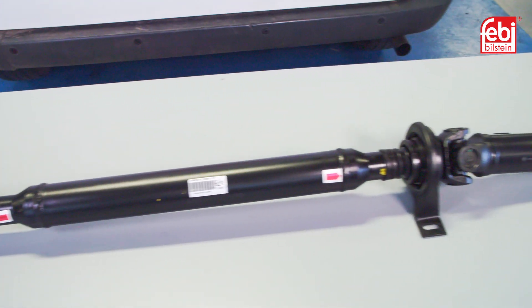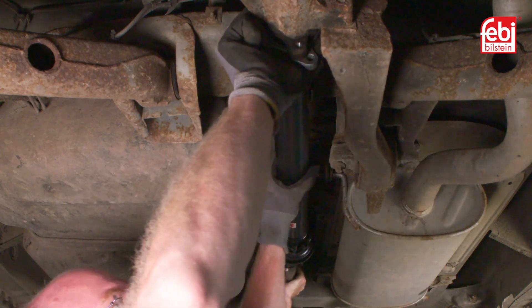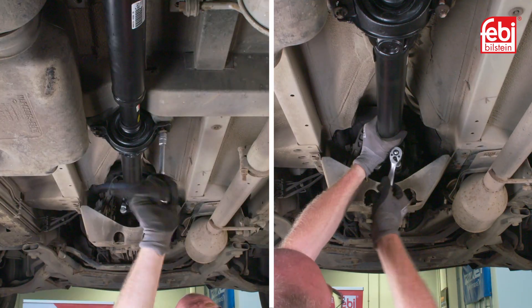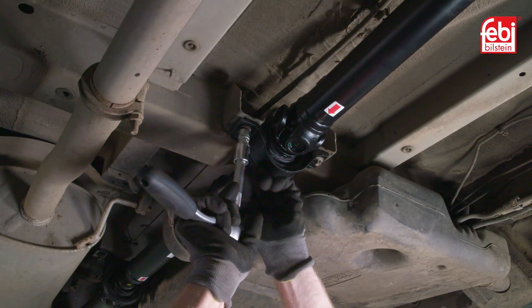Once assembled, the new prop shaft can be installed to the vehicle. Align it to the mating surfaces of the transmission and rear axle drive flanges, ensuring the center support bearings are also centrally located, before tightening all bolts to the level required according to the vehicle manufacturer's guidelines.